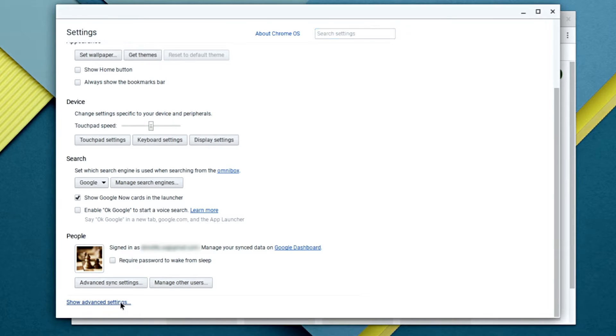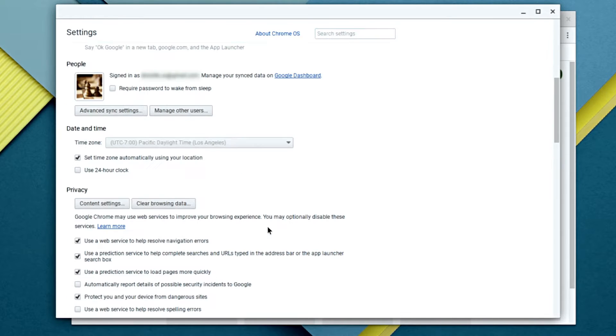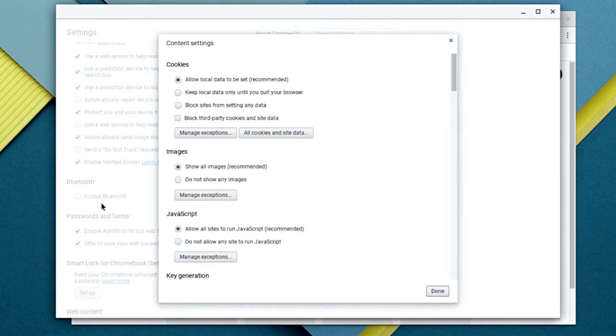At the bottom, select Show Advanced Settings. And under Privacy, click on Content Settings.